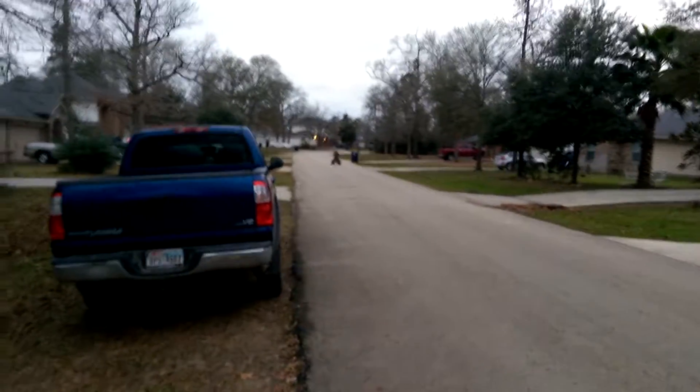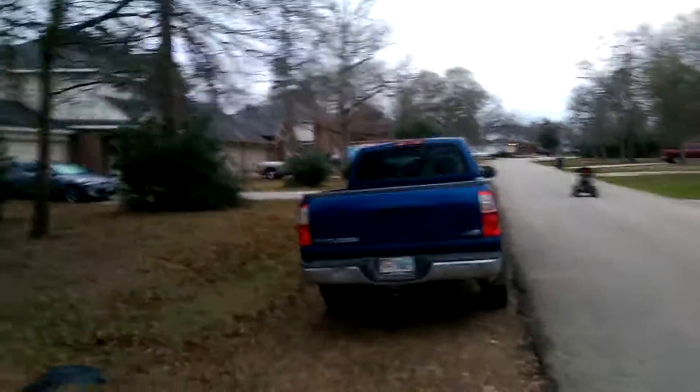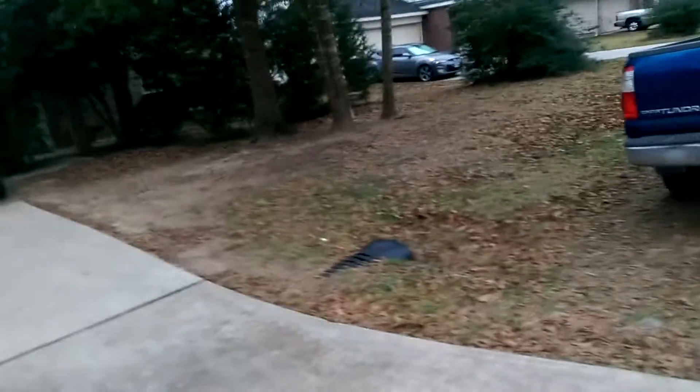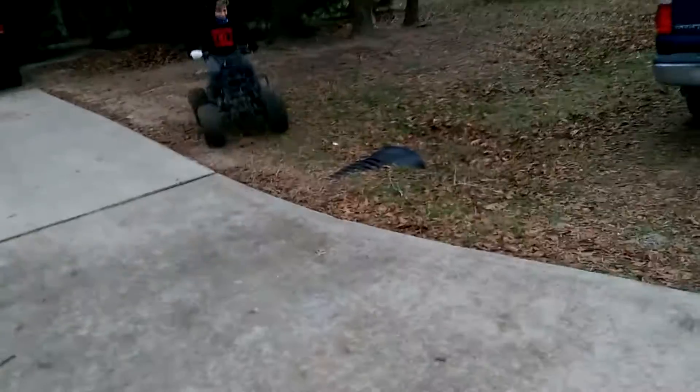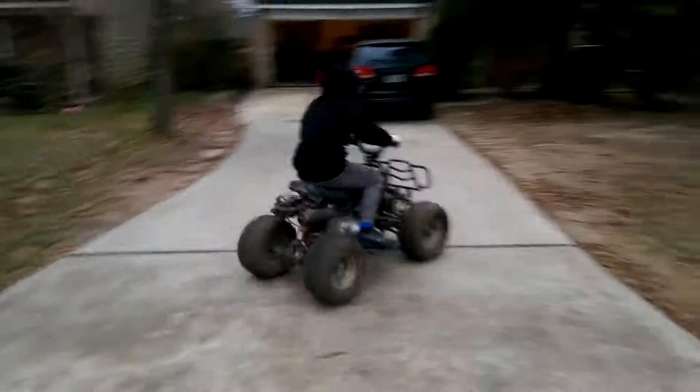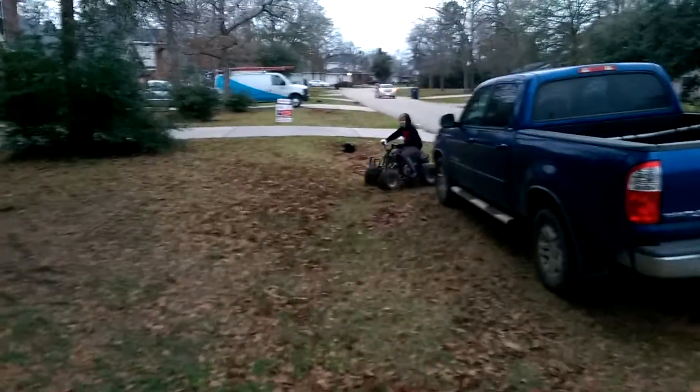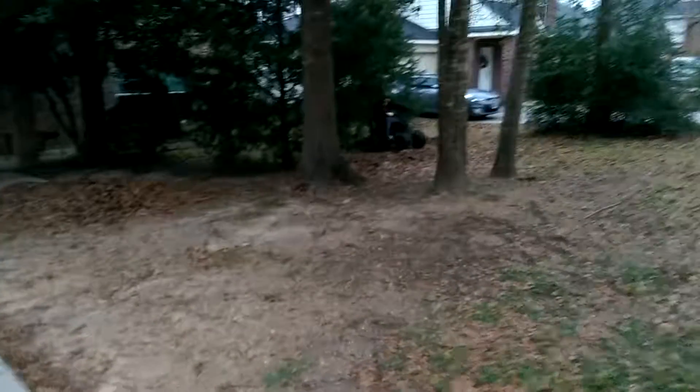Great job, great job! It's a four-wheeler — take it in the yard, take it off-roading. Just watch for cars.